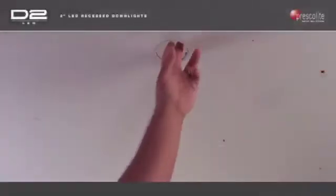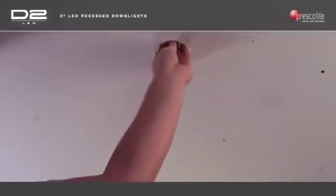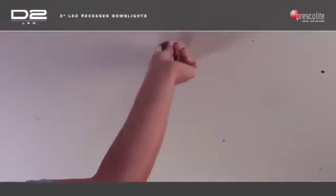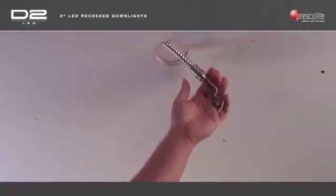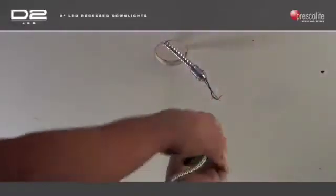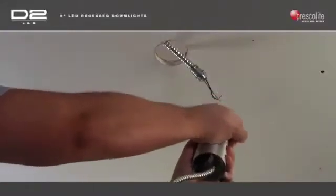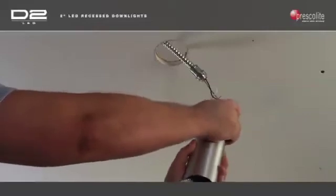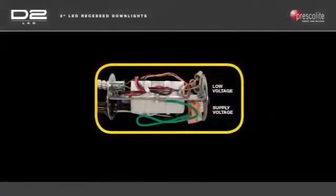Pull the pre-existing wiring below the ceiling and connect the J-tube assembly through the half-inch knockout. A 3/8-inch flex conduit duplex connector may be used to easily daisy chain the fixtures together. For end of run applications, a standard half-inch connector can be used. Because D2LED features a 0-10 volt dimming capability, be sure to include any low voltage wire connections in this step.